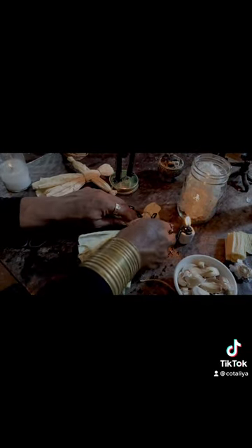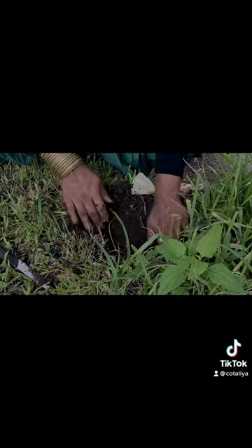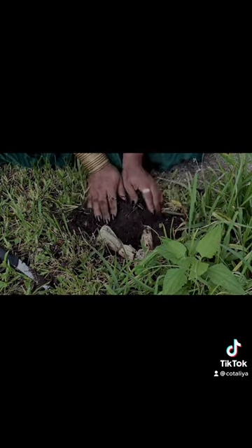If the garlic sprouts you know your protection is working strong. If it doesn't sprout it is a steady protection work, and if the charm resurfaces you have stronger work to do.